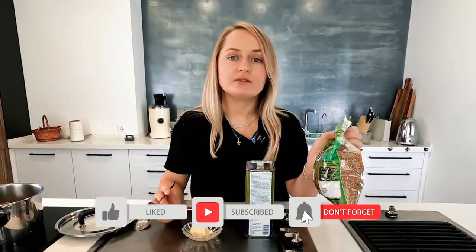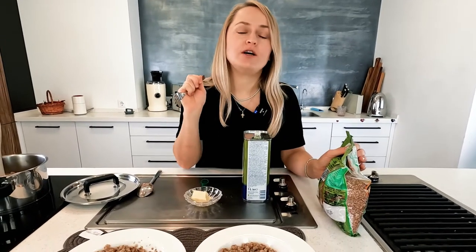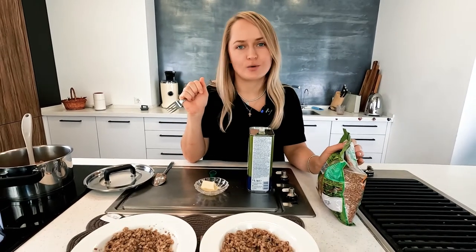My personal favorite is buckwheat with butter, just like my second daughter — it's really tasty! Subscribe to our channel where I make videos about healthy food, especially buckwheat. Leave any questions in the comments — I know thousands of buckwheat recipes. Below this video you'll find a link to my website where you can find lots of buckwheat recipes and information on where to buy it.